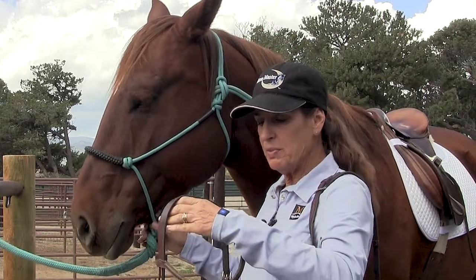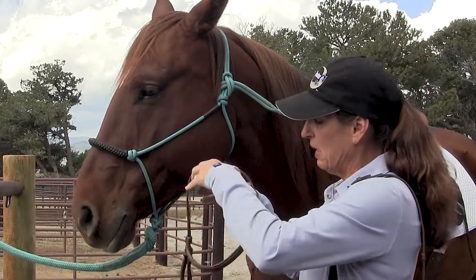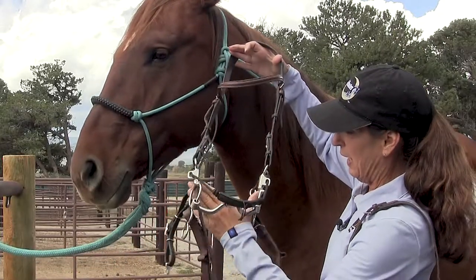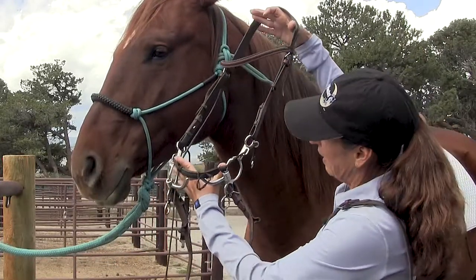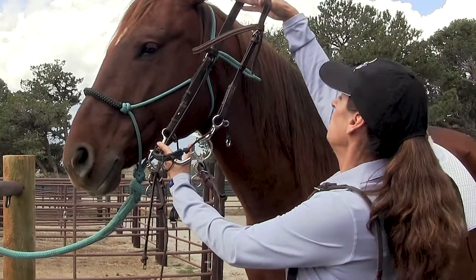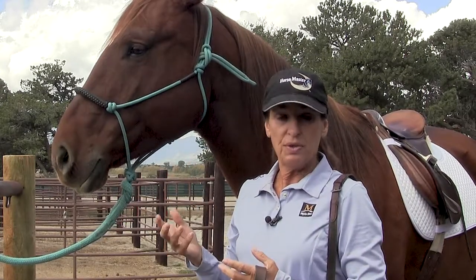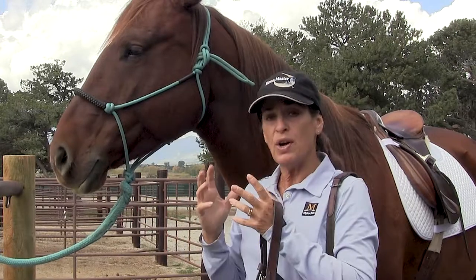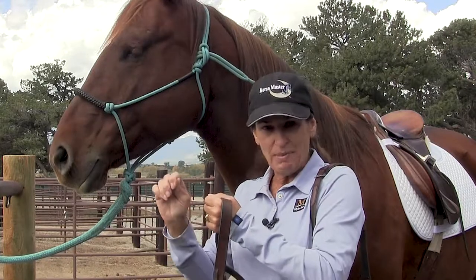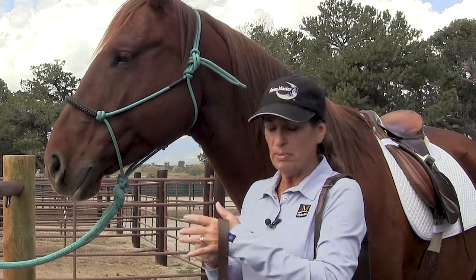But before I do that, I just want to get an approximation of how this is going to fit him. So holding the headstall wide like it would sit on the horse, and holding the bit wide as it's going to be in his mouth, I'm just going to hold it up next to his head and see if I'm in the ballpark region. I would like to err on having the bridle a little bit looser rather than tighter. If I put it on and it's snug, in order to loosen it I have to make it even tighter when I run that buckle up. So I always want to err on the side of the headstall being a little bit large or a little bit loose.